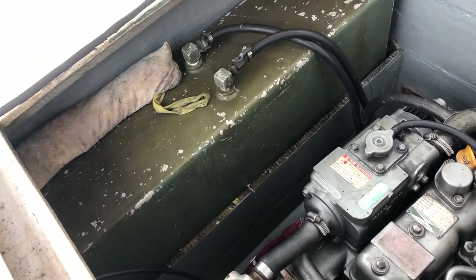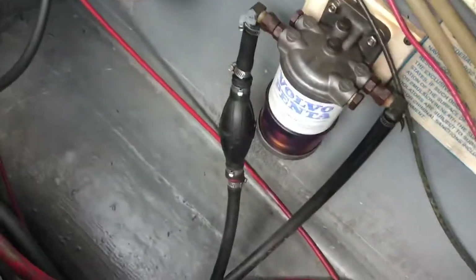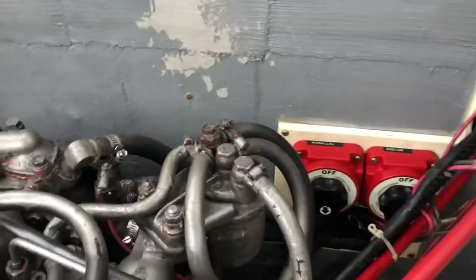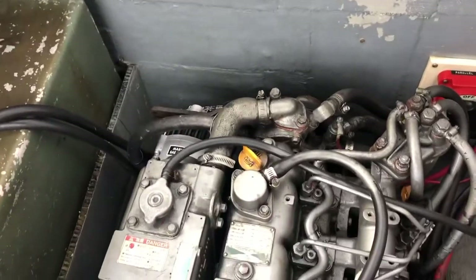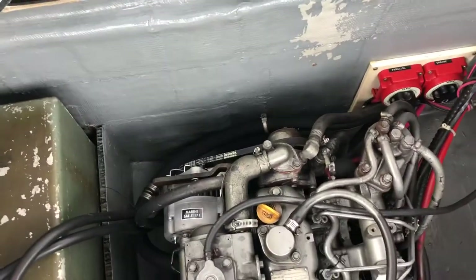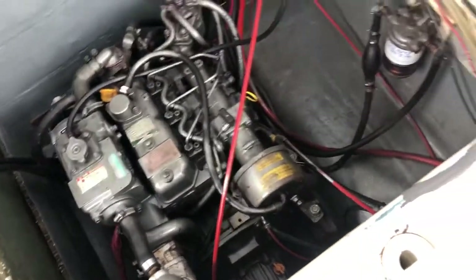That is the diesel tank — 50 gallons of diesel. There's a fuel water separator and a fuel filter over there. The alternator failed about three to four months ago, so there's a new alternator, a new starter motor, and a new starter relay that I installed.